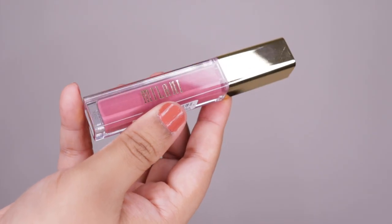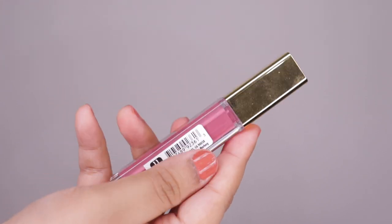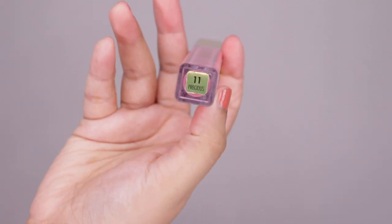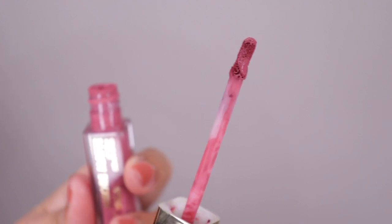These are priced at 1,250 rupees for 6 grams of product and they offer 15 shades in India. The packaging comes in a transparent rectangular tube with a golden cap, with the shade name at the bottom. It comes with a flat doe-foot applicator. Now let's move on to the lip swatches.